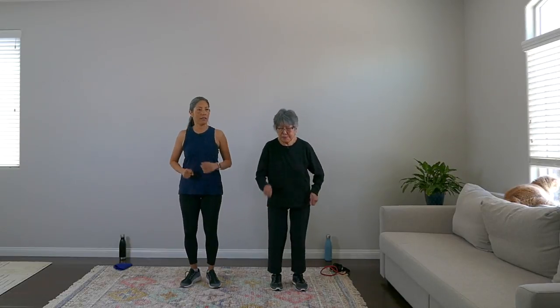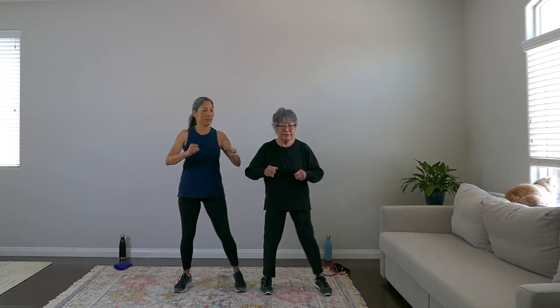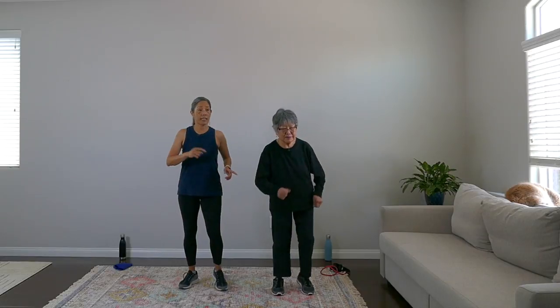Let's warm up by walking in place — this is a walking strength workout! We'll do some side steps to the right. Ready? Step and step, good, let's warm it up. We might do a mall walk later — nice AC sounds like a good idea. March it out.